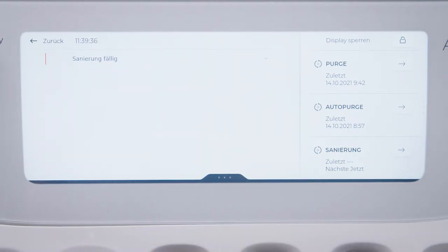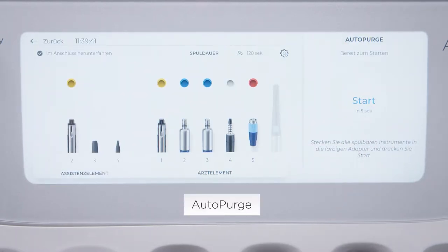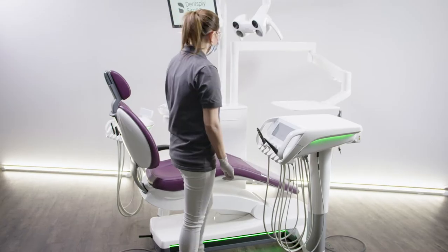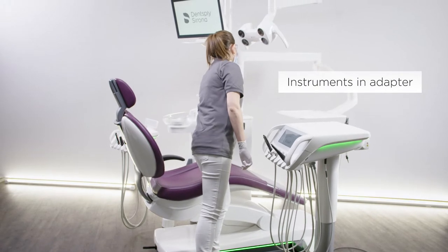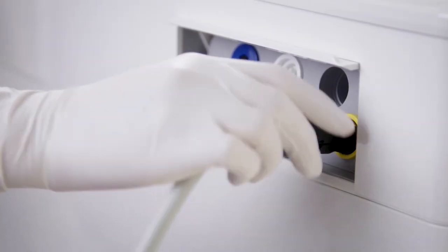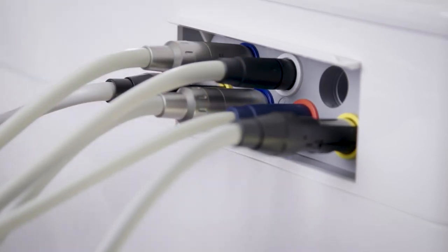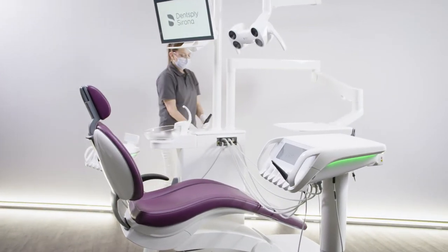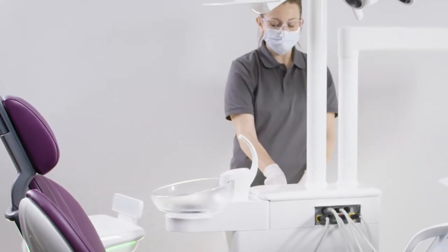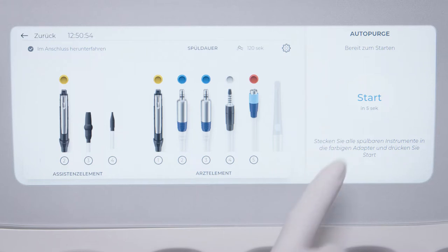Use the auto-purge function to flush the water lines in the morning and evening. We recommend a purge time of 120 seconds. Plug the instrument hoses of the dentist and assistant elements and the suction hoses into their respective adapters of the water unit. Be careful not to pinch the instrument hoses. Then click on Start.